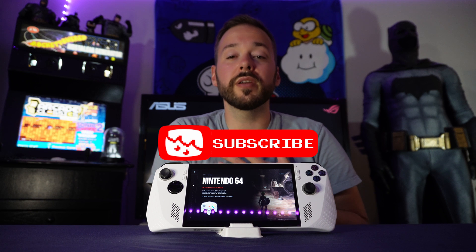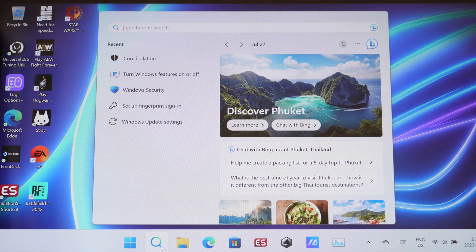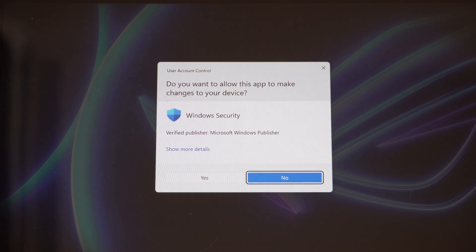If you're finding this video helpful, please consider liking and subscribing — it really helps me out. Shout out to MadBlaster6 from the comments who told me Microsoft recommends turning off two things in Windows to boost game performance. Go to your search bar and search for core isolation, open it up, and you'll see memory integrity. This basically blocks malware when you're browsing or downloading, so turn this off at your own risk, but doing so will increase your game performance. You'll have to restart your system to apply this.